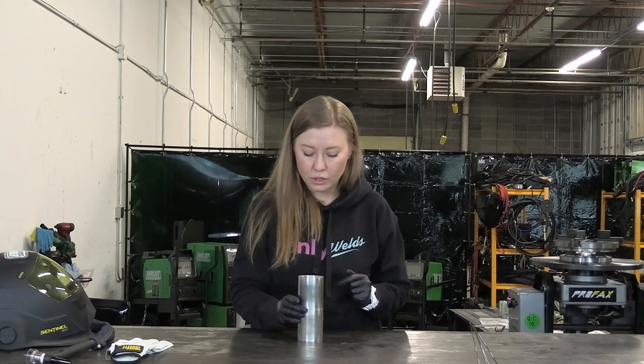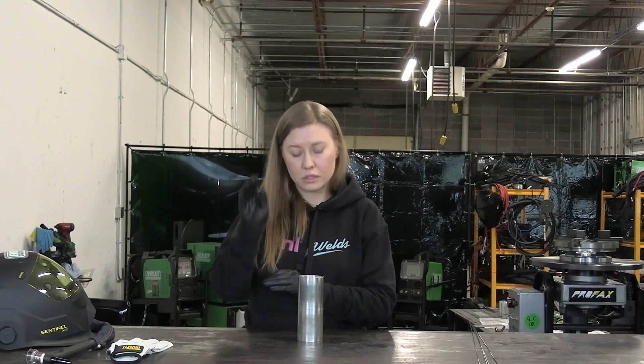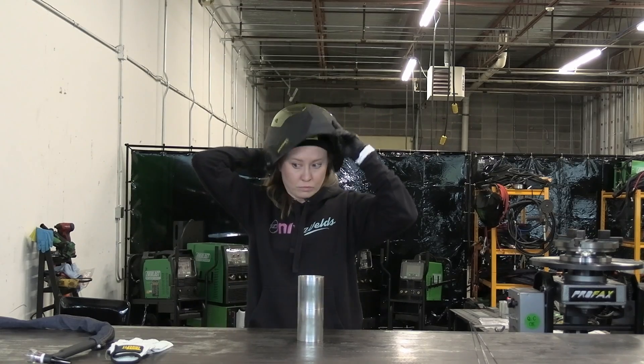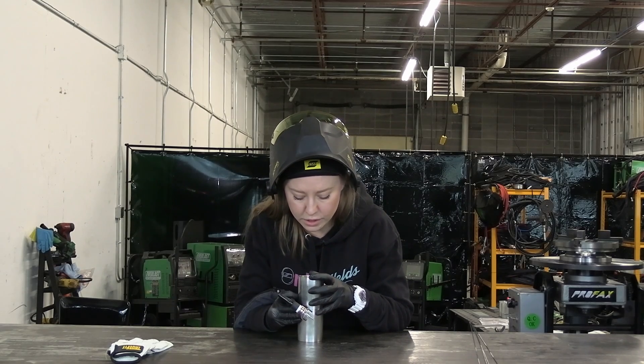Now I'm going to tack these parts together. You need to make sure before you tack anything that it's lined up very well — no gaps, not offset. It should be really nice, square and tight. That's important for thinner materials; for thick materials it's a different story. We're talking about exhaust tubes and elbows and stuff like that. I'm going to put two small tacks without any purging inside — just eyeball it, nice and square.